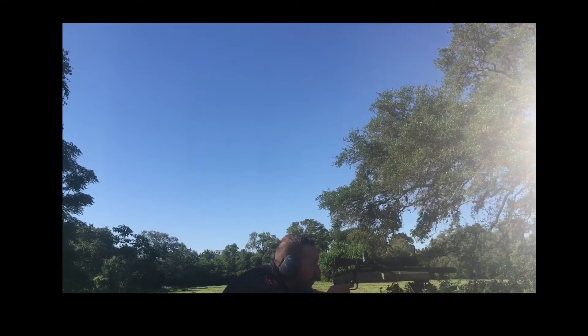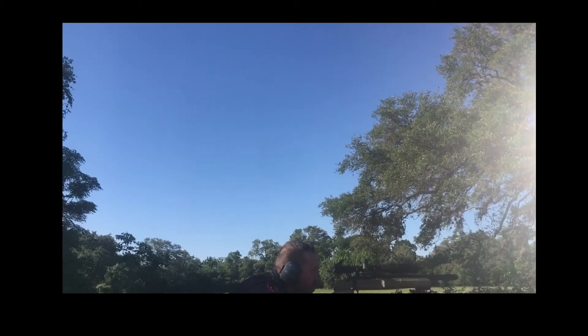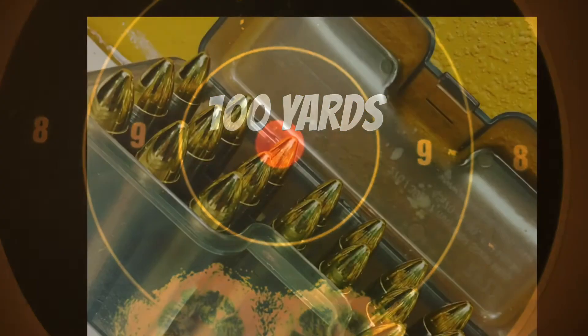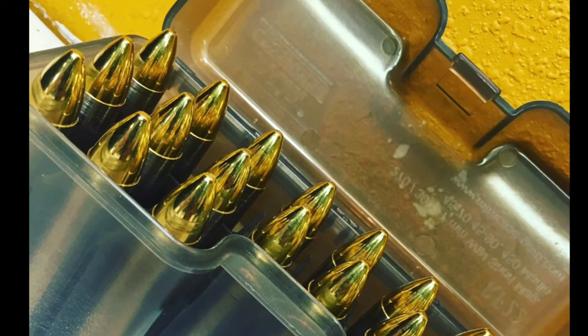This is a Remington XP100 Specialty Pistol in .45-70 Government. It has a 13-inch McGallon Barrel, an APA Fat Bastard Muzzle Brake, and a Modified Choke Ultimate Barment Stop. Shooting 300 grain Lehigh match solids at 1,970 feet per second. This is bad boy medicine right here.